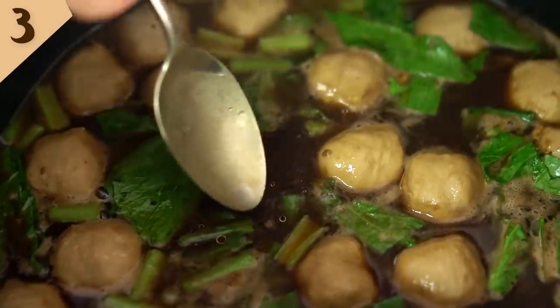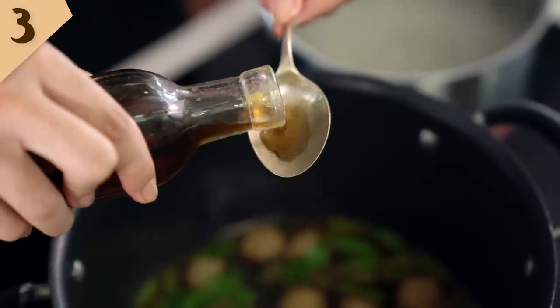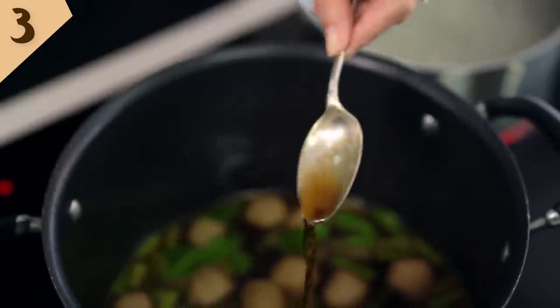Now the all-important taste test — I'm going to check my broth for some last-minute seasoning. That's such a deep savory flavor. It's really quite amazing that we've achieved that in only 90 minutes. I'm going to add a little bit more fish sauce. If you were eating this street side or in a restaurant in Thailand, you would have fish sauce and different seasonings at the table. But when I'm cooking this at home for family, I like to do the seasoning myself in the pot — that way I make sure everyone gets just the right balance of flavor.